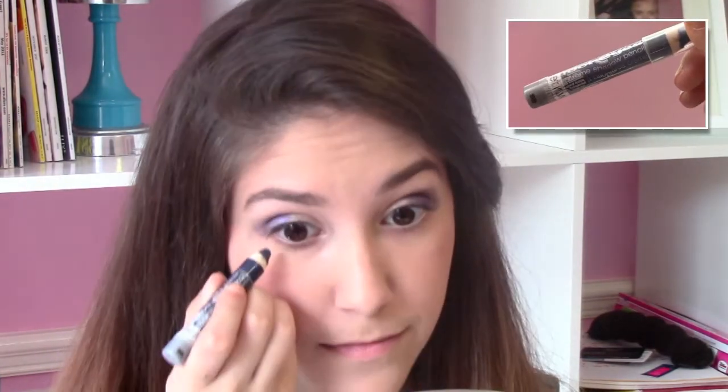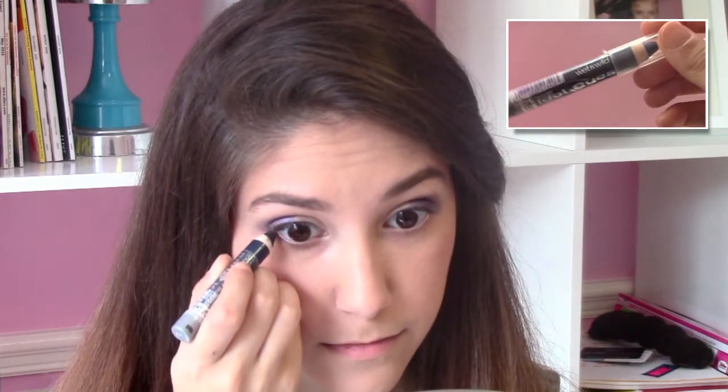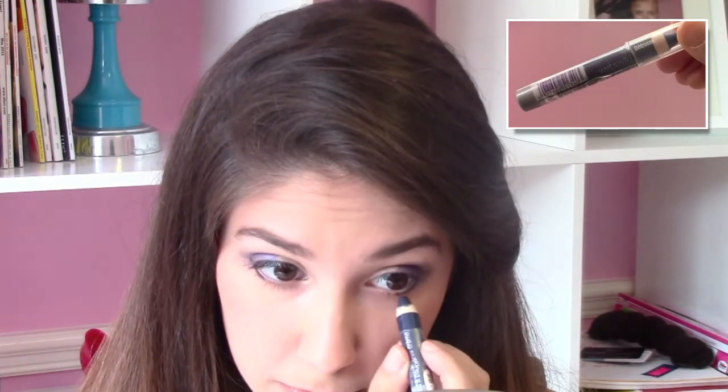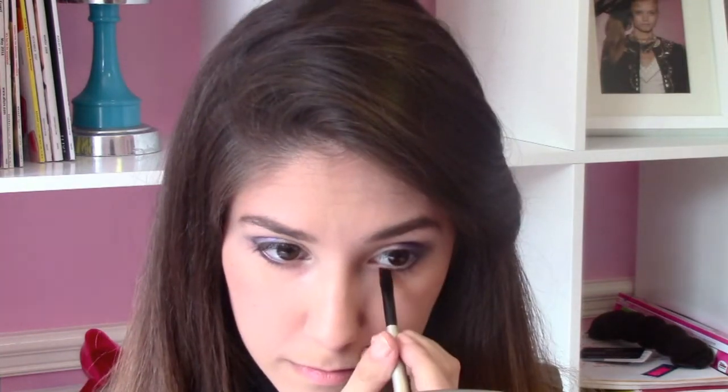Next, I'm taking Wet n Wild Idle Eyes Cream Shadow Pencil in the color Distress and applying it to my lower lash line. I really like this color because it's a teal, bluish, glittery color and it really makes your eyes stand out. Then with a skinny angled brush, I'm going to spread Distress all across the lower lash line.